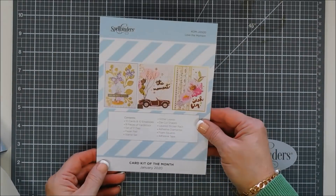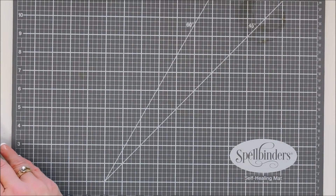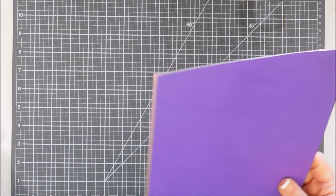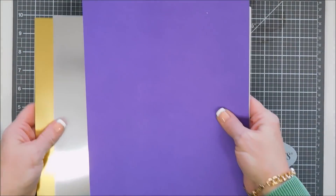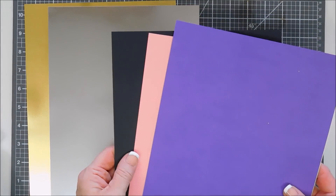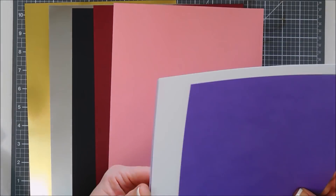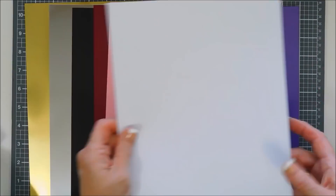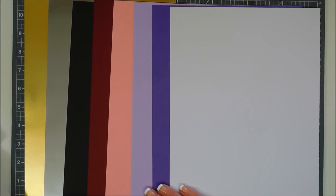The cardstock — you get eight sheets in total. Two mirror cardstocks in gold and silver; they're double-sided which makes them great for die cutting. Then you get six sheets of colored cardstock: black, red, pink, two shades of purple (light and dark), and white. Those are your colored card stocks — a really pretty color palette.